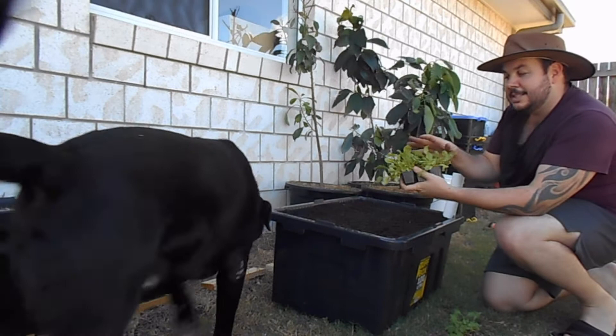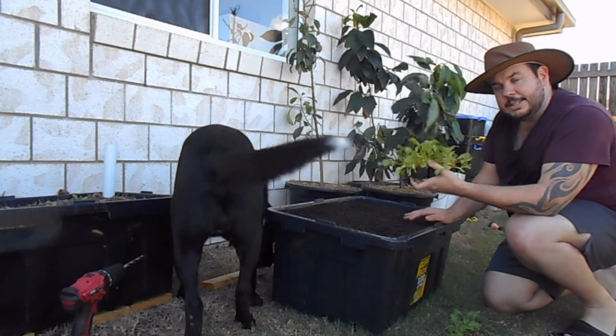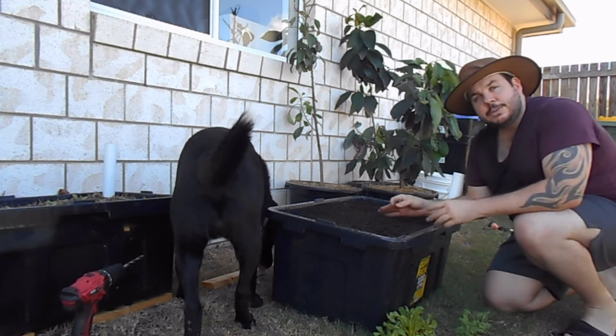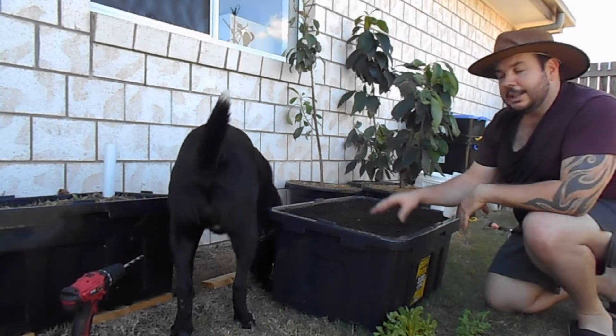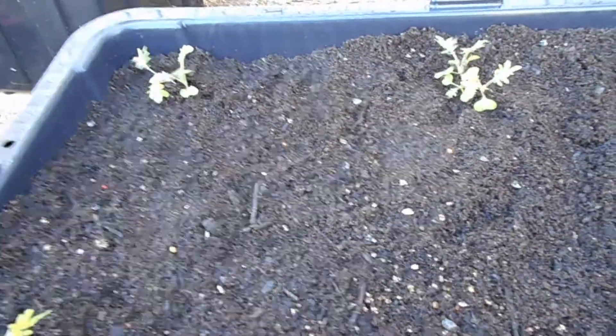I'm also going to plant heirloom beetroot around the kale. Because beetroot is an in-ground root crop, you can plant it around crops that sit exterior of the soil. I've spaced the Russian kale about 10 centimeters apart — not exactly as recommended, but it'll just stunt the growth slightly, which I don't mind since we eat it fairly fast anyway.